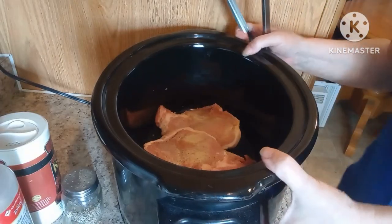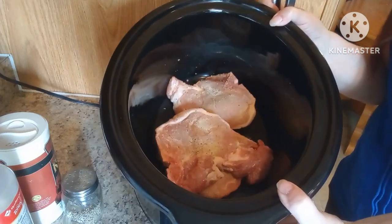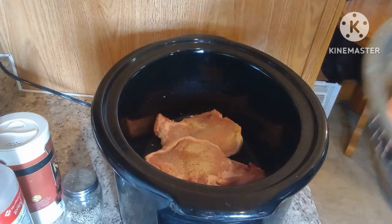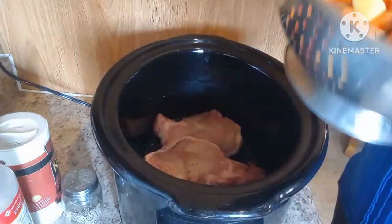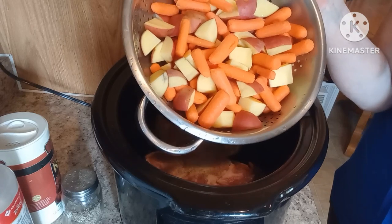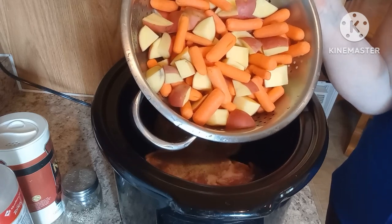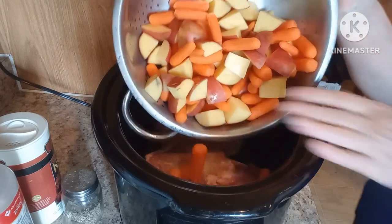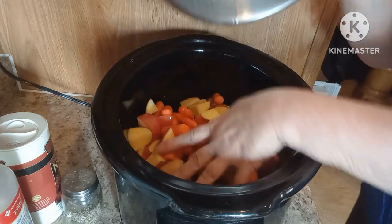So we have them right at the bottom. Next I have a 16-ounce bag of baby carrots and five red skin potatoes cut up. I'm gonna add all of those — they're already washed, cleaned, and cut up.